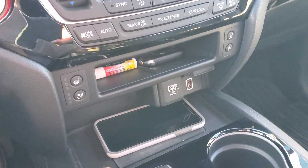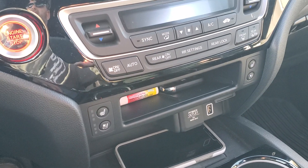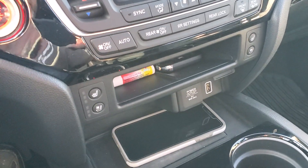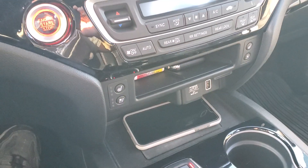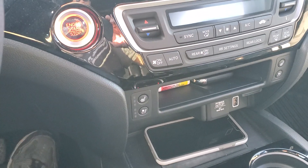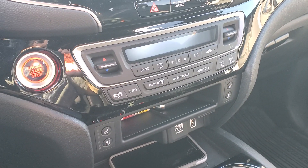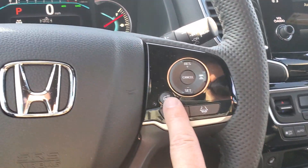I wish the wireless charger would work down here. It works, but it goes on and off, on and off, and my phone starts getting hot, so I end up just keeping that wireless charger off. If you're buying a Honda vehicle for the wireless charger, don't do it. My Silverado doesn't have one, and a bunch of new Chevys have it — hopefully theirs work way better than Honda's, because Honda needs to do something about that. It's ridiculous.